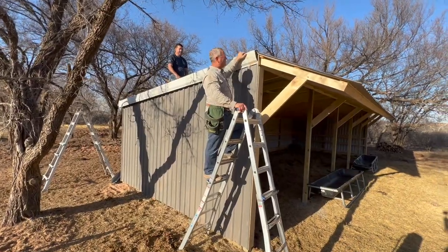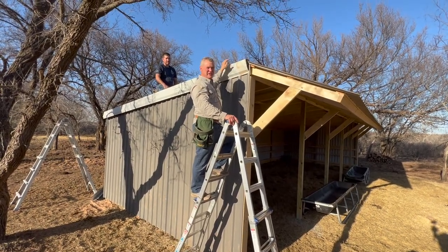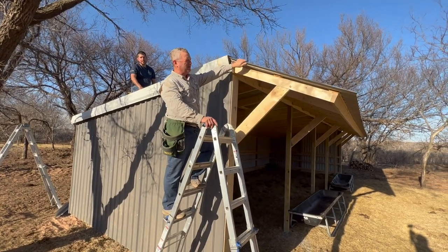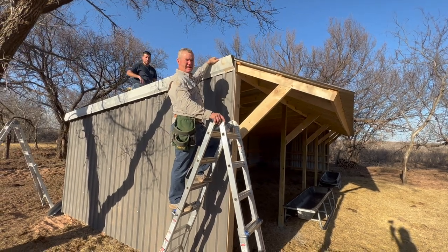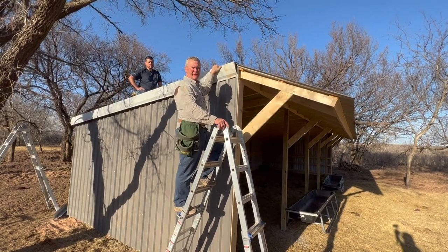As you can see, we are getting some trim on the loafing shed. Some of it's not going to be trimmed out — the awning here is probably about as good as it's going to look. But up on the top edges where the tin came together, we're just taking the tin we got from our neighbor and trimming it out the best we can.